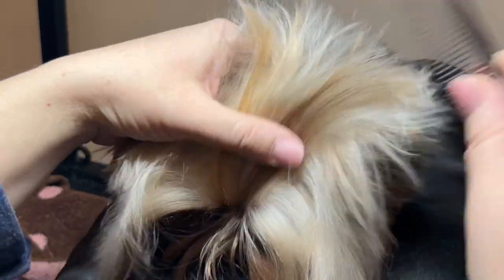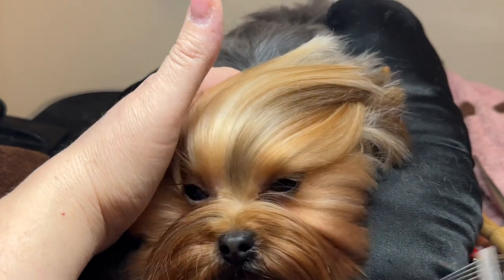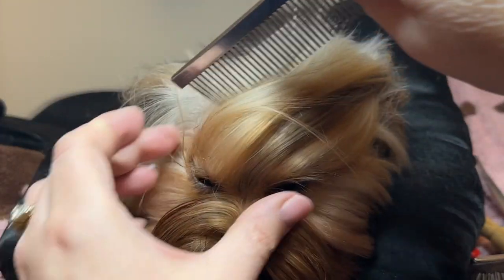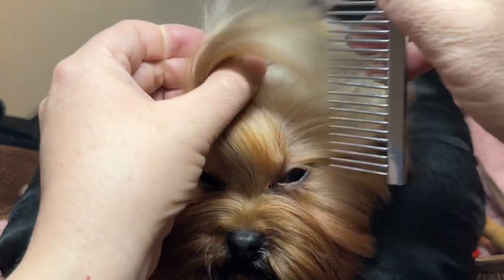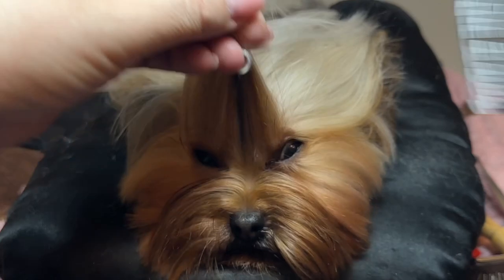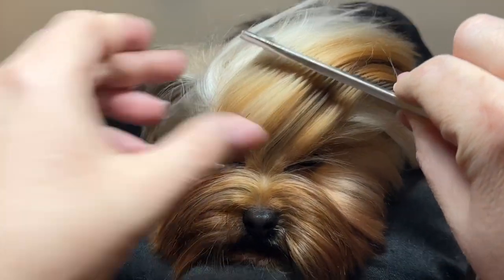Then I take a greyhound comb and I'm going to separate the hair on the top of the head into two sections. The first section will be the top knot. The back section behind that will be basically a small extension of the top knot that will help to hold it from falling forward.